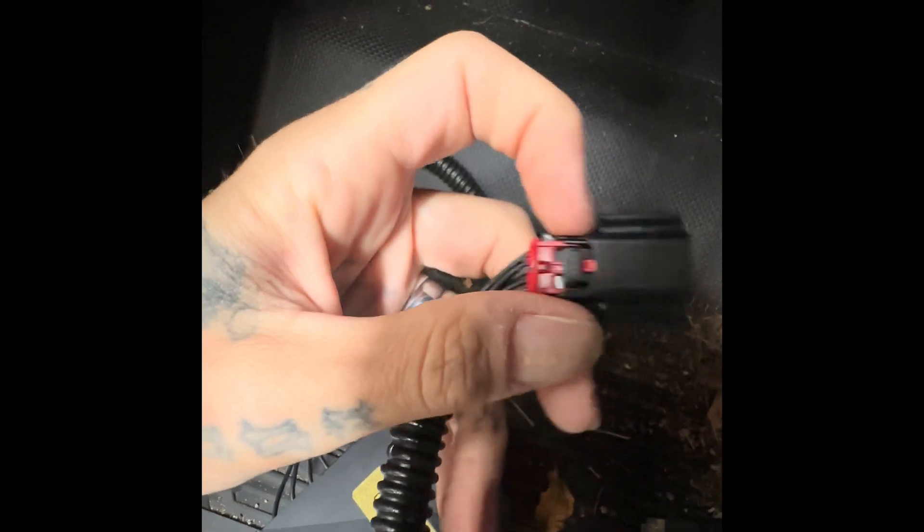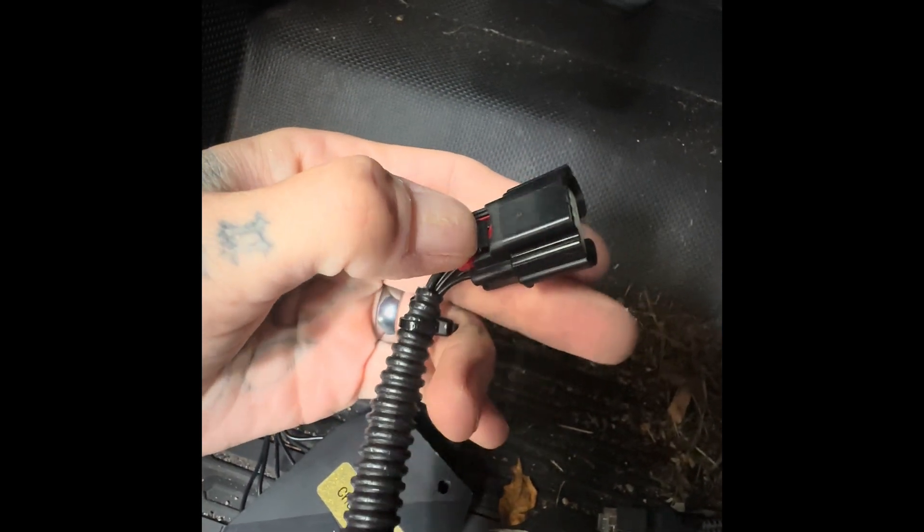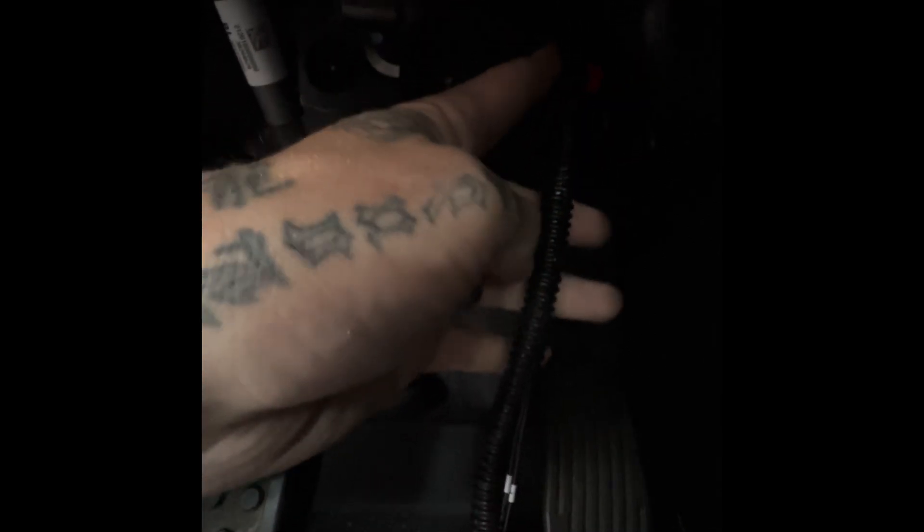That little plug looks just like this. What you need to do is pull that back — make sure that red tab is pulled back. You can see there's a little pin to push down. So you're going to reach up, pull that back, push in the pin, and unplug it. Then take the other end on your pedal that matches that and plug it in until you hear it click.